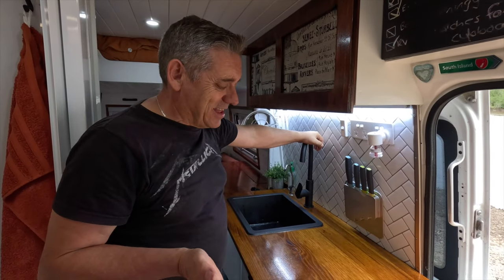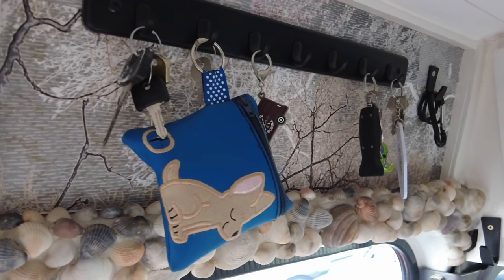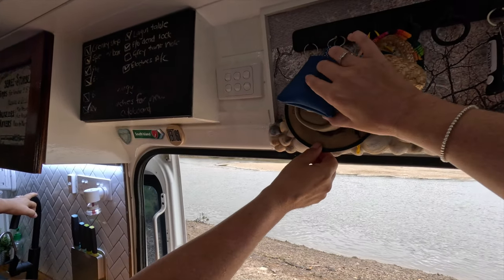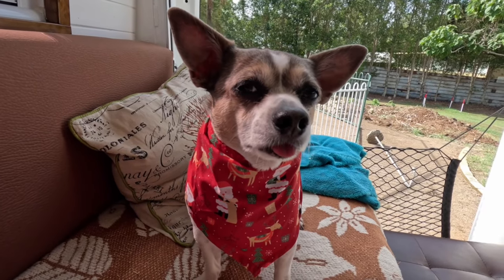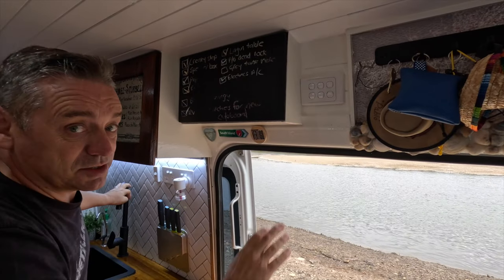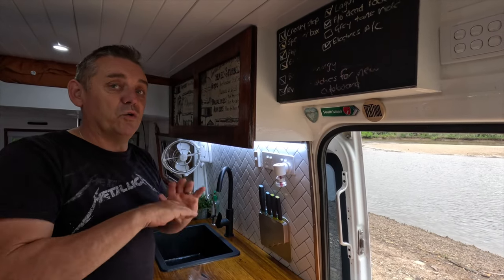Welcome to the kitchen! Starting off from right to left — up here we have our keys and general knick-knacks we need quick access to. This is Pablo's sombrero — he does wear these hats. These are our light switches; we have so many lights in this van, there's a light for a different mood for a different area in the van all day long.